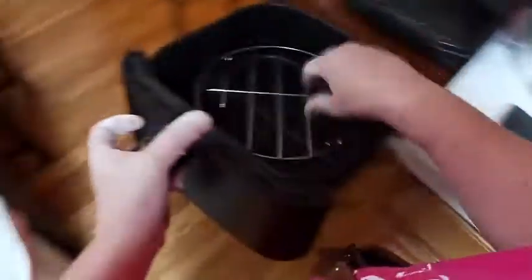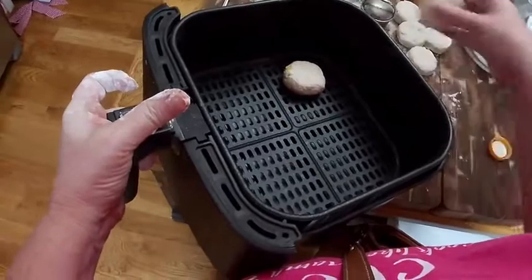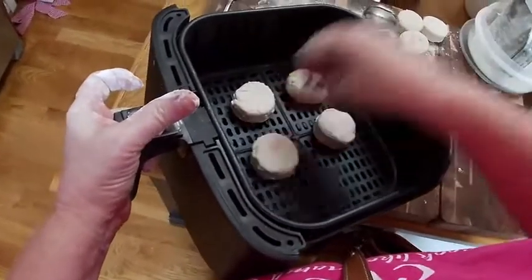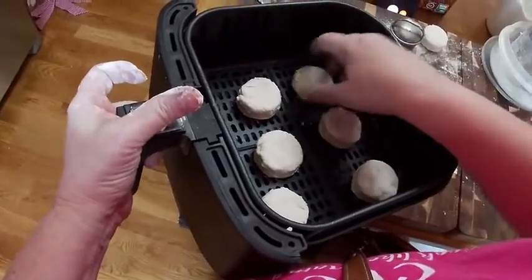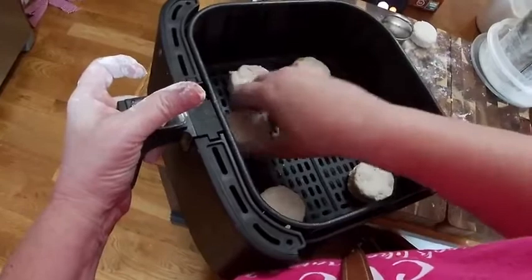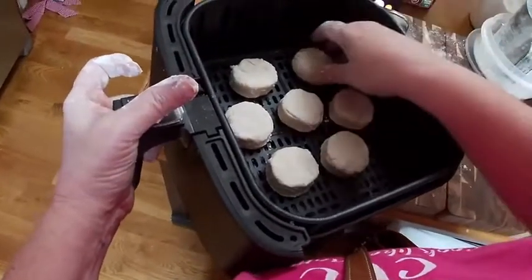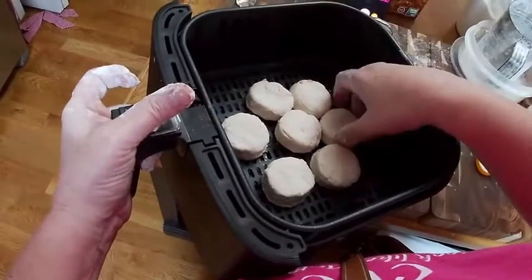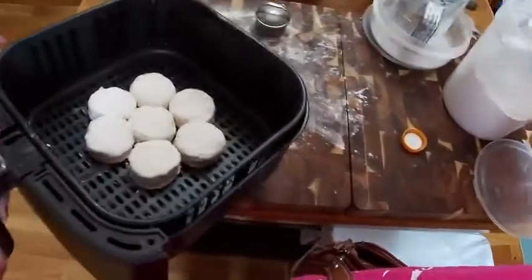We're going to grab this air fryer and put our biscuits down inside of it. Now you can pat the tops of them with buttermilk. I think today I'm going to put them together and bake them just like they would be in my oven and see how they turn out.